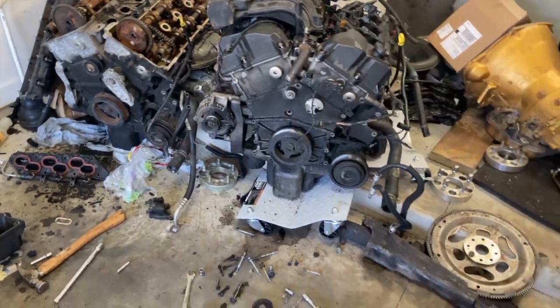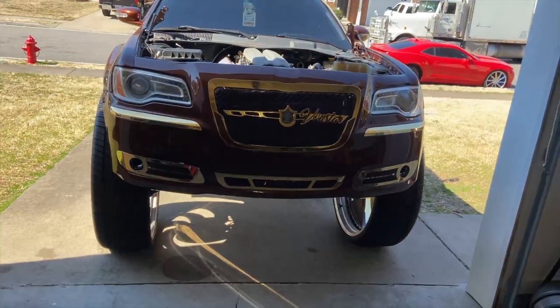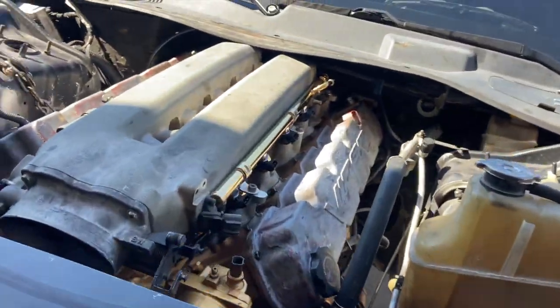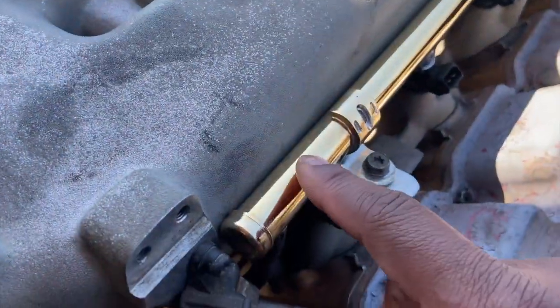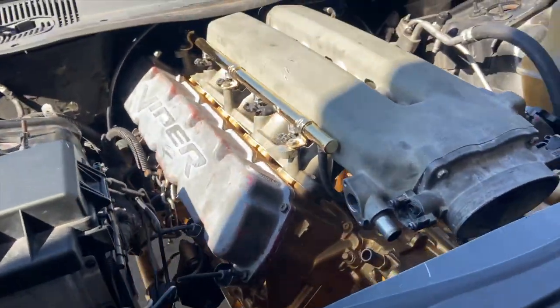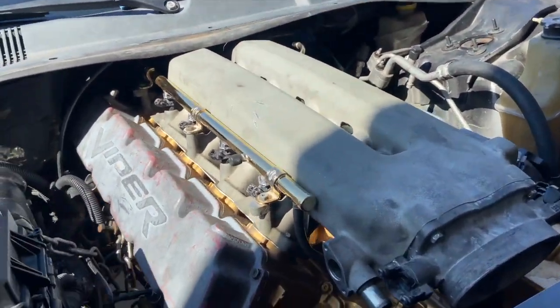So that's what I got going on right here. Transmission will be my next piece on the Viper motor — trying to get it to connect. As y'all see, I got 14 karat gold fuel rail — real gold. 14 karat gold fuel rails.